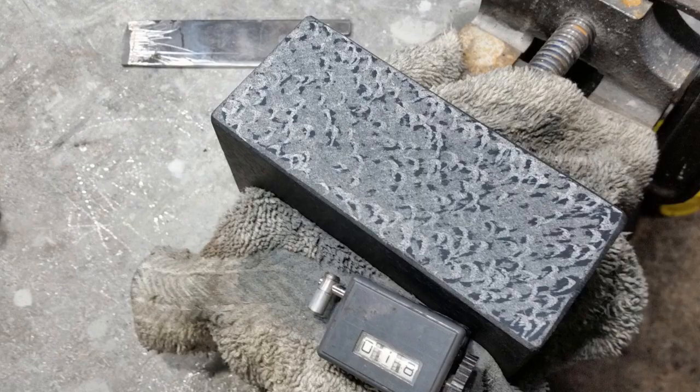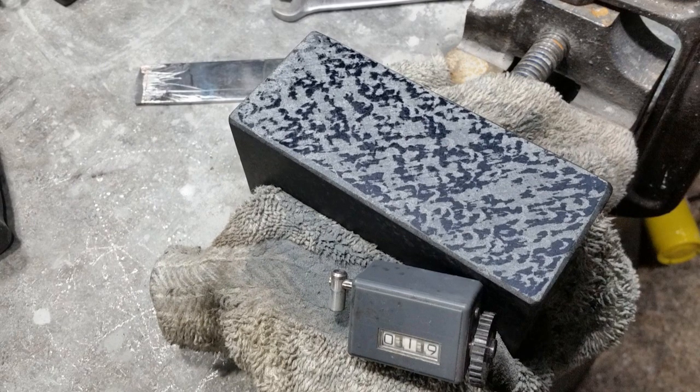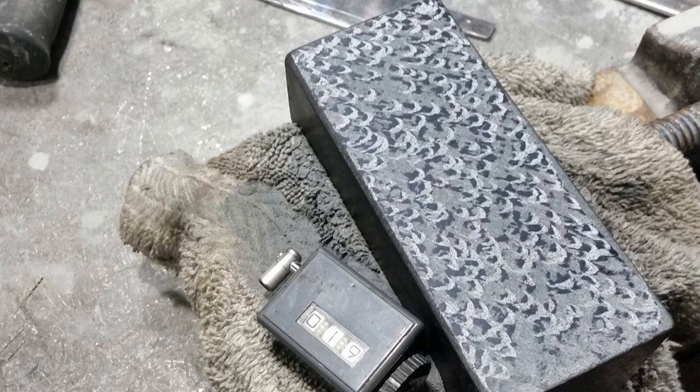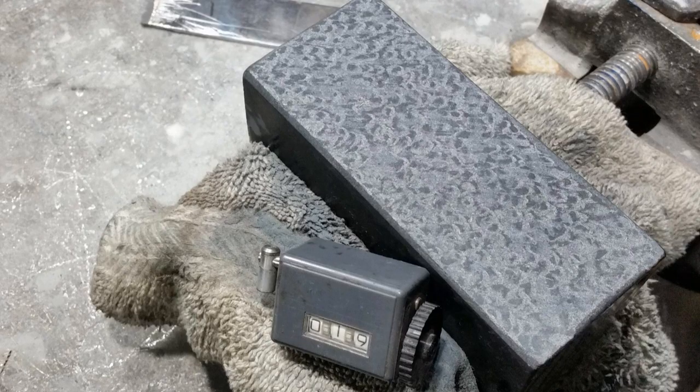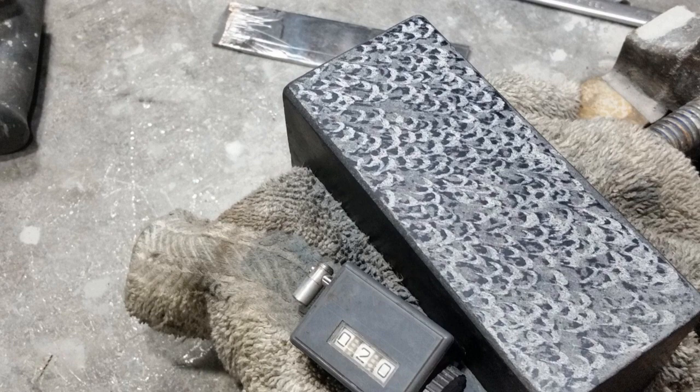Here's the first round of hook scraping. My intent was to create a texture that would ultimately be seen when it was done. Unfortunately, I didn't get the geometry quite right initially, and I ended up lapping out pretty much all of that, so the side ended up being perfectly smooth. I am considering going back and doing a half-moon flaking on there, but I don't want to screw it up at this point, so I think we'll probably leave it alone.